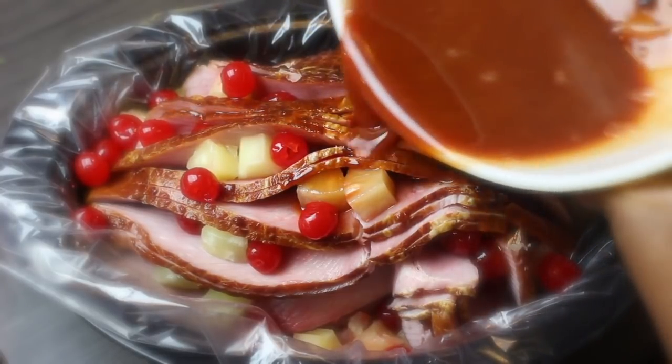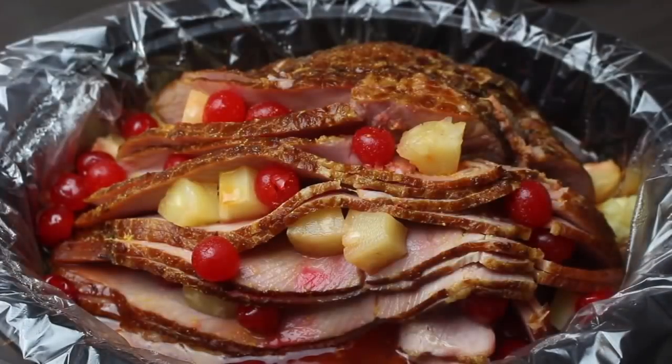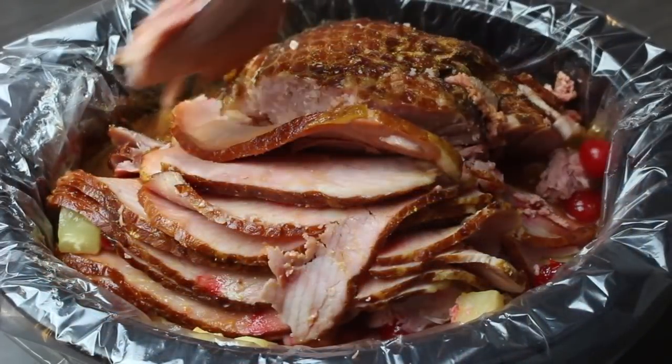We're going to let this cook in the slow cooker on low for only two to three hours, depending on how big your ham is. We're only cooking for up to three hours because it's already cooked — anything longer will dry out your ham.